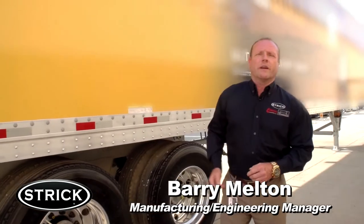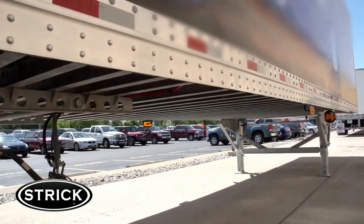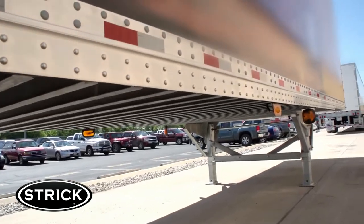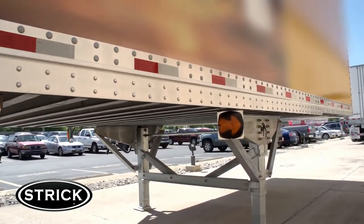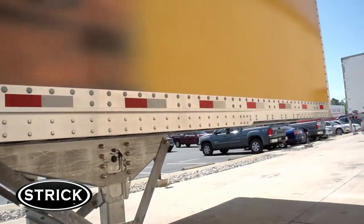There are a few things you might want to know about the Stryk FRC before we take the grand tour, such as weight. The Stryk FRC is comparable in weight to Stryk's standard sheet and post design, yet lighter than the competition's plate and composite trailer designs and the historical FRC.